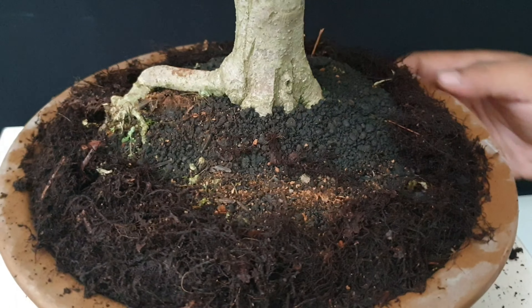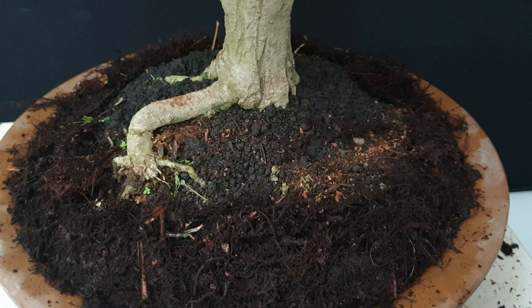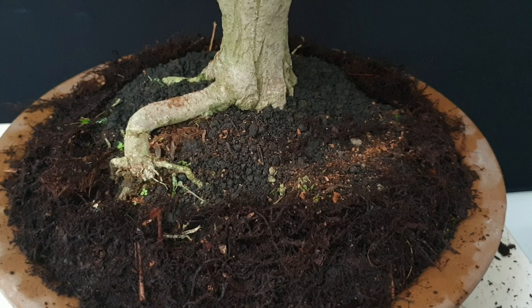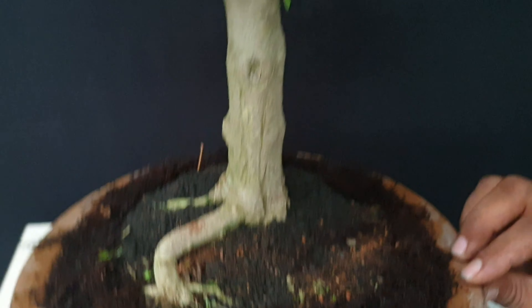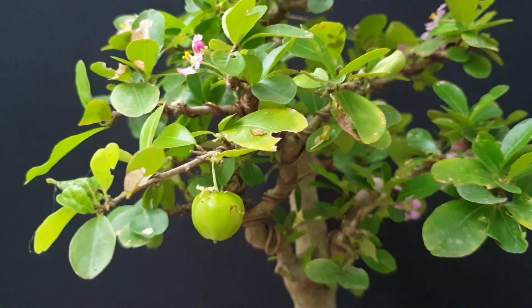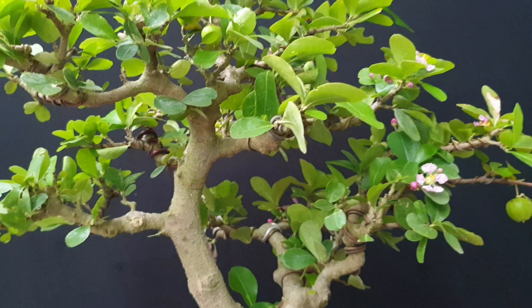After this, I will be watering and then we are waiting about five or six days to see the fruit here. We are waiting.